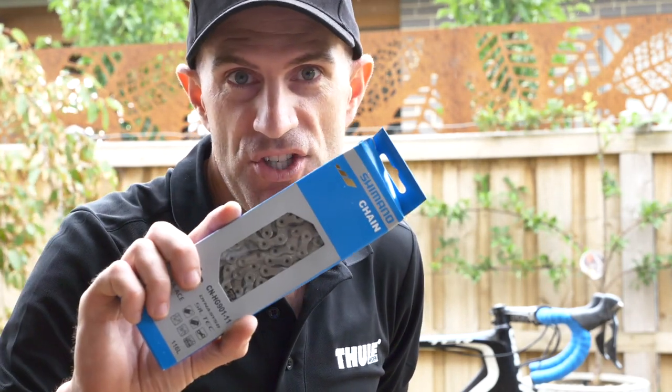We're heading over to Adelaide this afternoon for a week of riding at the Tour Down Under and it's new chain day. It's going to be new chain week because as you saw there, it's worn enough for me to replace it. I've got a new chain here.